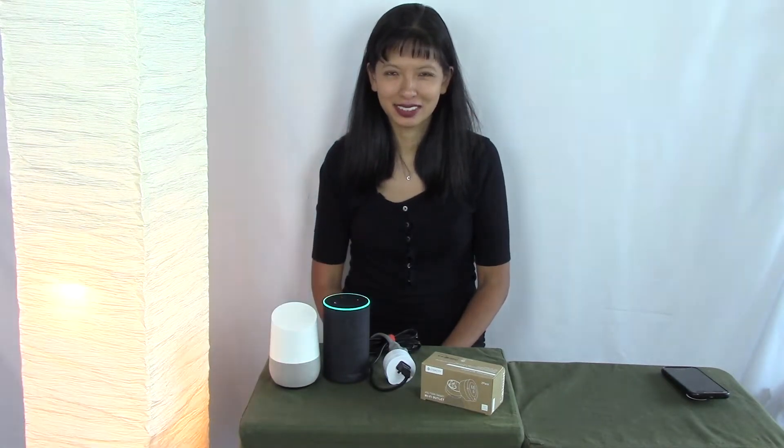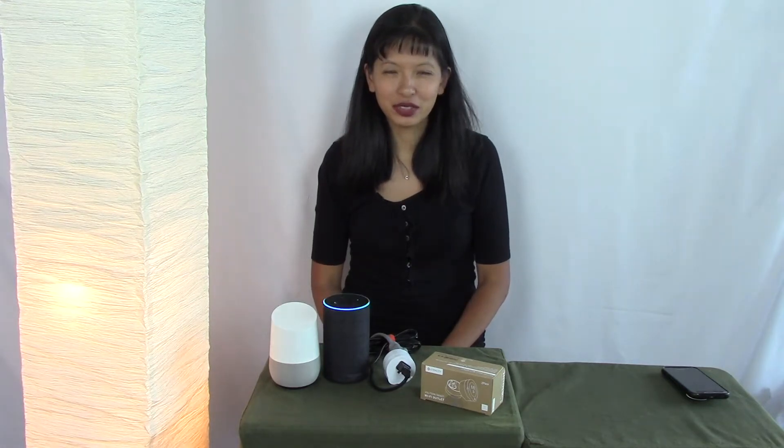Hey Google, turn test plug on. Sure, turning on the test plug. Alexa, turn off test plug. Alexa, turn on test plug. Hey Google, turn off test plug. Okay, turning the test plug on.